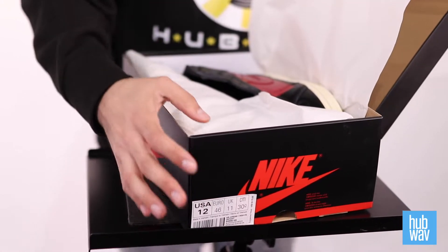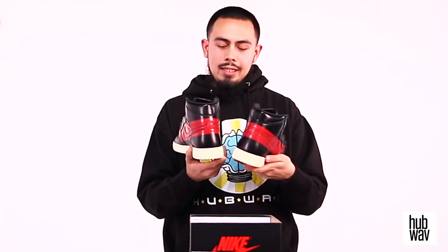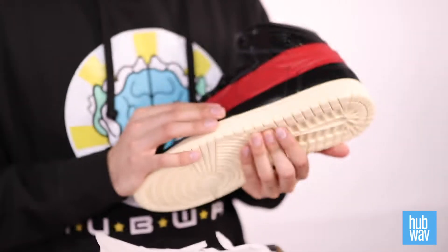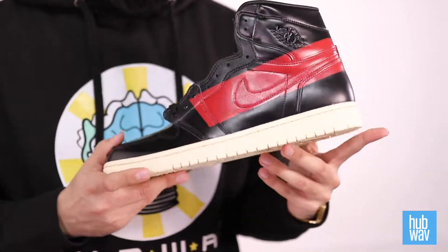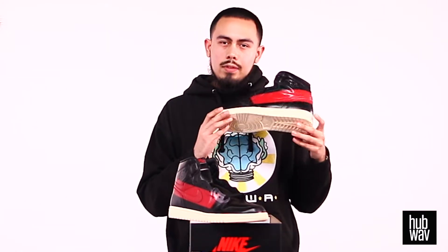So here we have the Air Jordan 1 High, primarily constructed of an all-black smooth leather, red paint strips across both sides, and an oxidized sole. For those of you who might not know what an oxidized sole is, it's pretty much an off-white yellowish tint sole — it's more of a cream color and it gives it that vintage look.